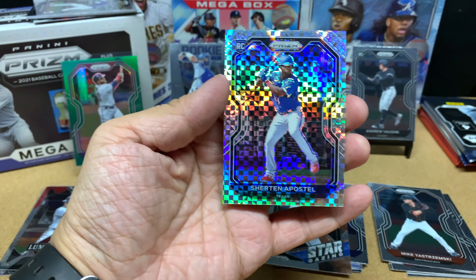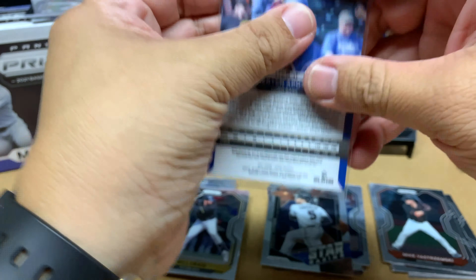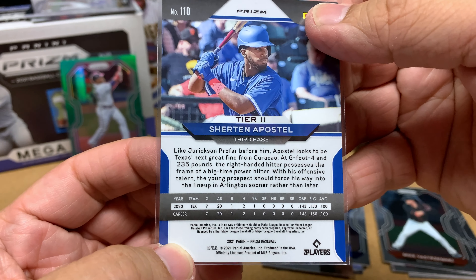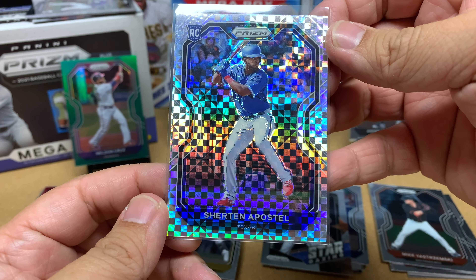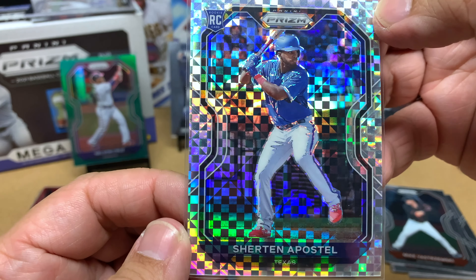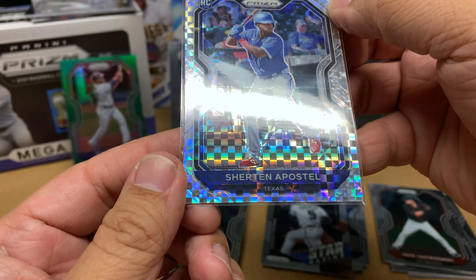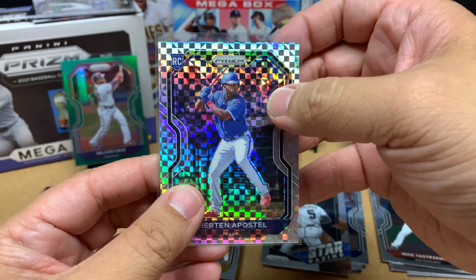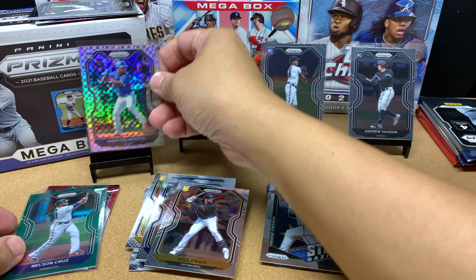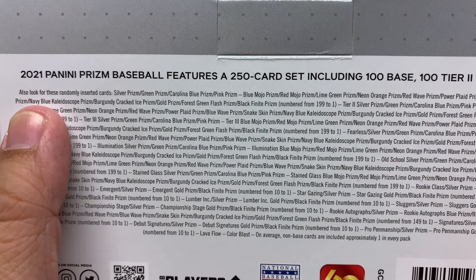This is a Shurton Apostle — that's pretty nice. Shurton, Leody Tavares, and Sam Huff — if all those guys could just make that Rangers team relevant, that would be awesome. That's a really nice card. It looks like it's fairly centered left to right based upon the grids, but it's hard to see the dimples. That's probably my best card so far.